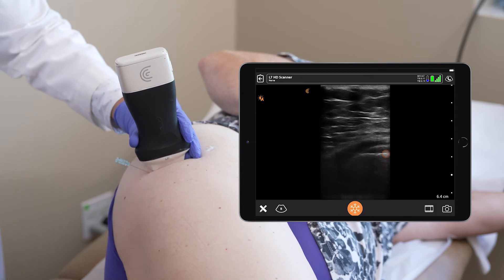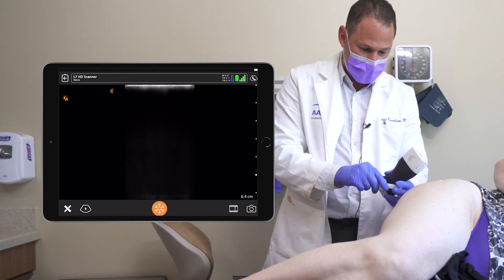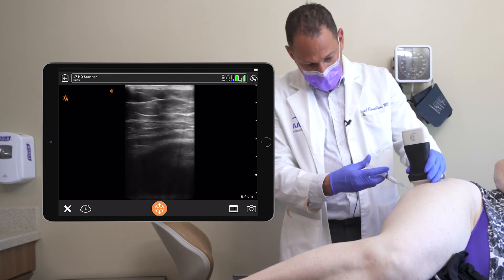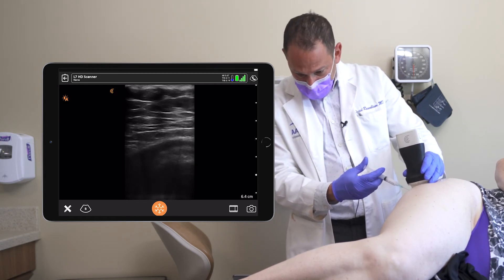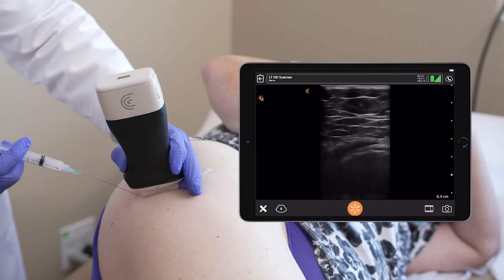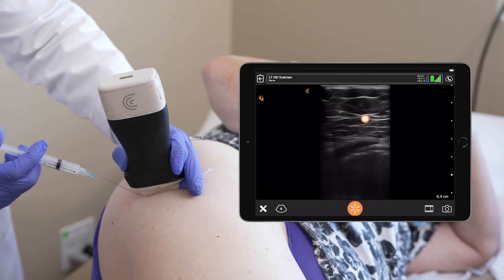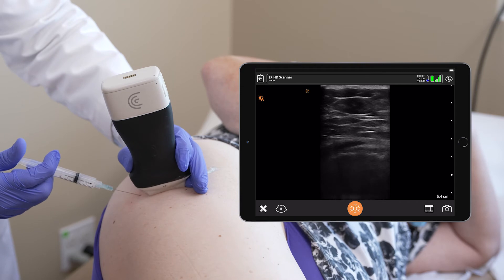There's the bone. I'm now going to visualize the needle on the bone again and inject the steroid. There we go — we see the needle going to the trochanter and injecting.